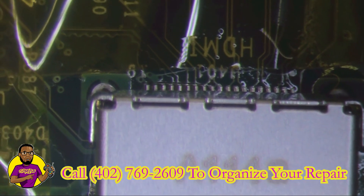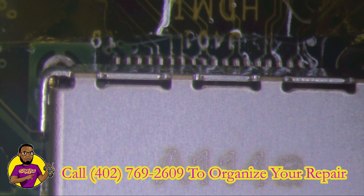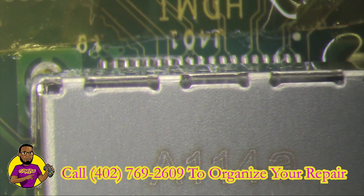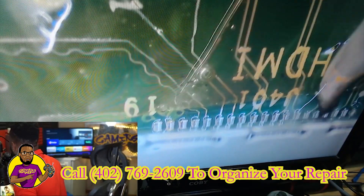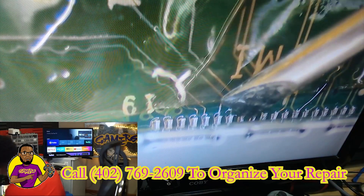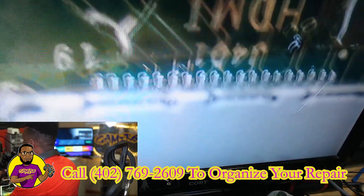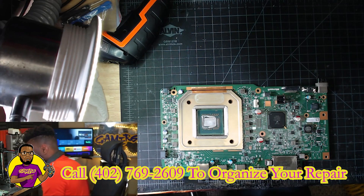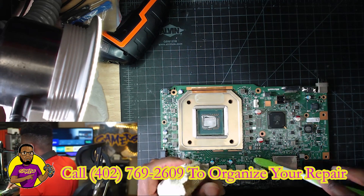Now here comes the tricky part — we're going to take our soldering iron and solder down every single pin individually onto the motherboard. All pins have been successfully soldered down. Now we're going to move over to the microscope, take a toothbrush, dip it in 99% IPA, and just clean around it.